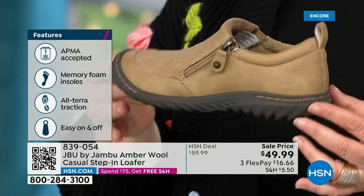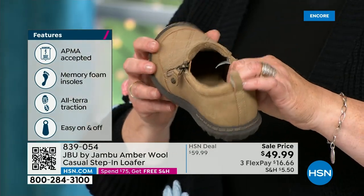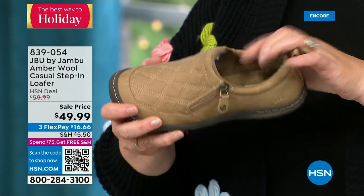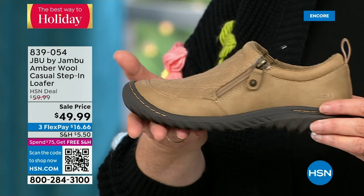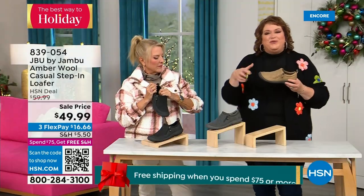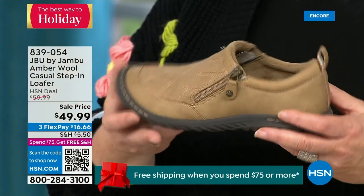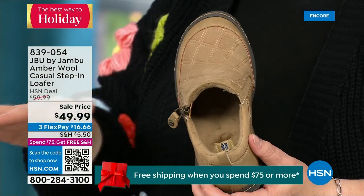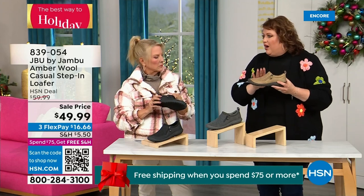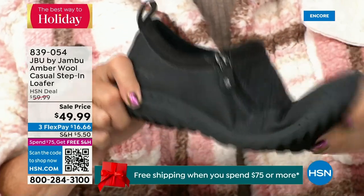That memory foam insole is the ooh-ah when you put your foot inside. The outsole gives you traction so you can go over gravel, concrete, and the mall — which can be a little slick at times. You've got that good grip. Because this is such a comfortable, well-balanced shoe, with the micro terry on the inside, you could wear this like a slipper. Many of you do — if you walk on tile or hardwood floors and want to feel very secure.